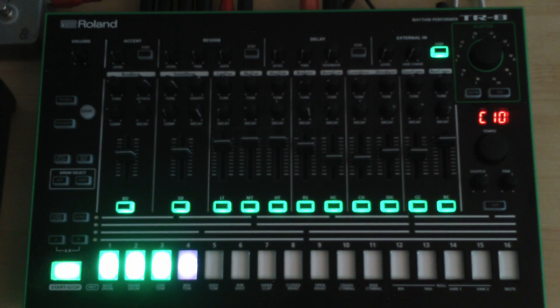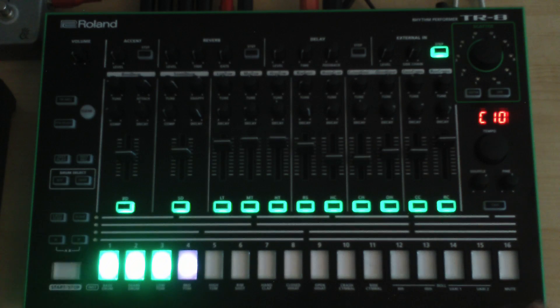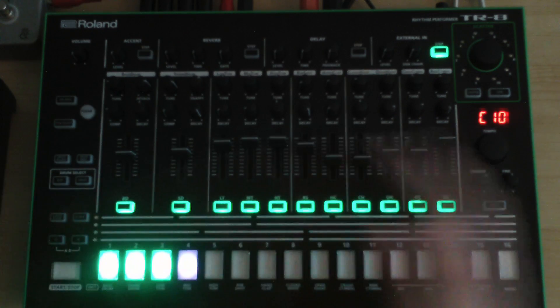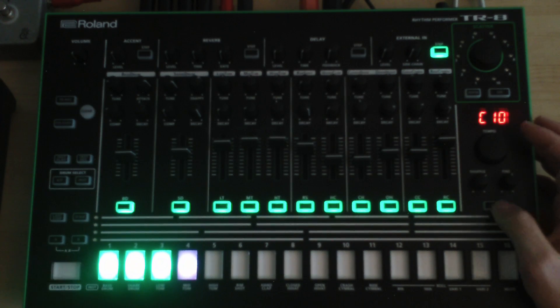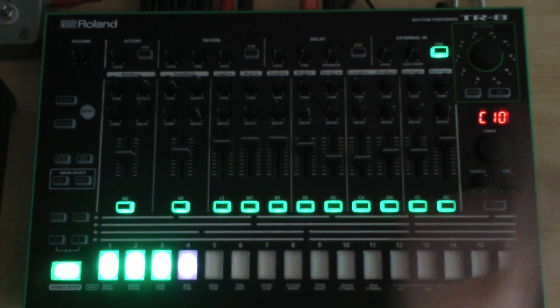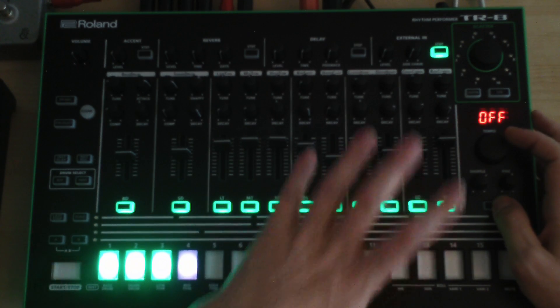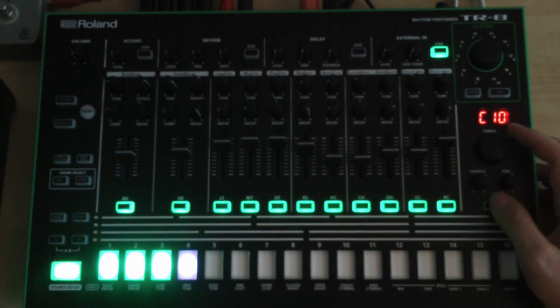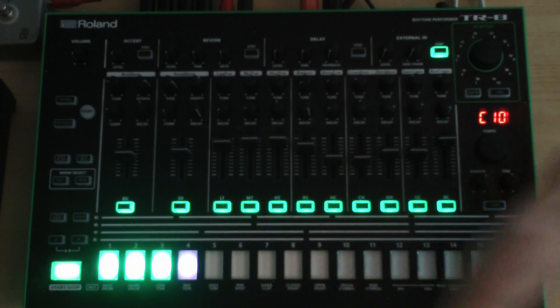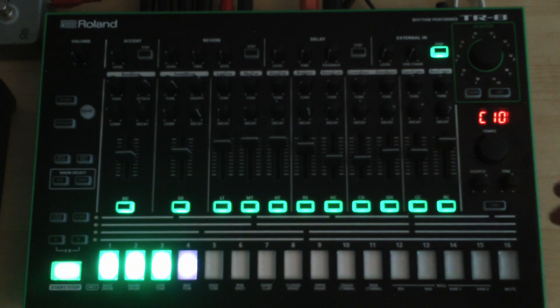After a certain amount of time without touching the TR-8, it switches to a blinking lights mode — I call it screen saver mode. It can look impressive at first, but it gets quite annoying after a while. You have the option to switch this mode off entirely. Hold down the tab key and you can dial in the value you want — you can set it to off, one minute, or up to 30 minutes before the blinking lights mode kicks in.